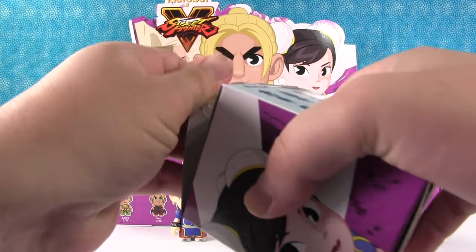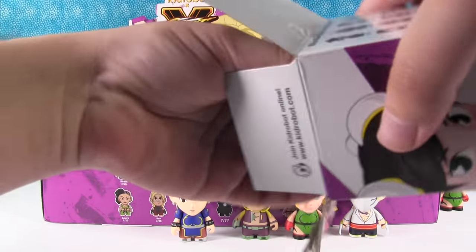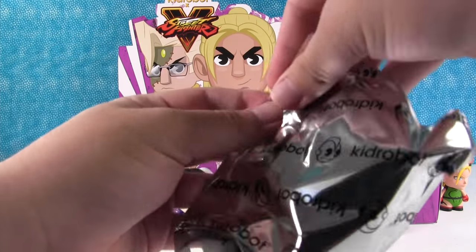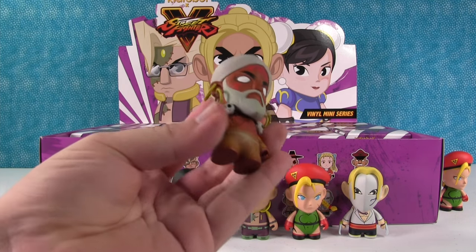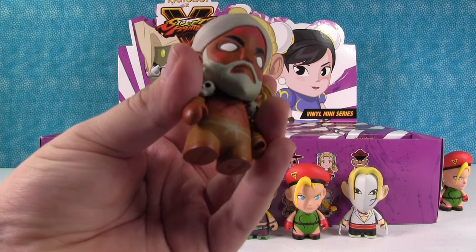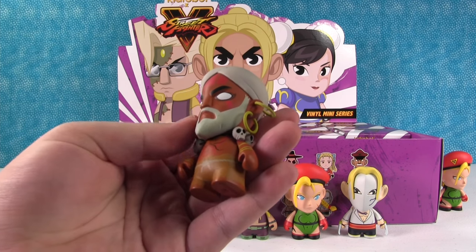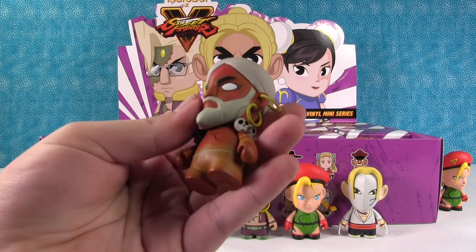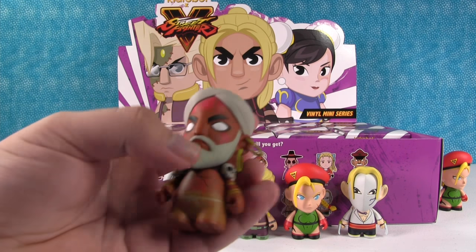Let's see who we get in this one. We got Dhalsim! He kind of looks like an Indian witch doctor, almost. He's like a yogi guy. He used to be able to stretch his arms all out — his arms and his legs. Like Mr. Fantastic. Pretty much.